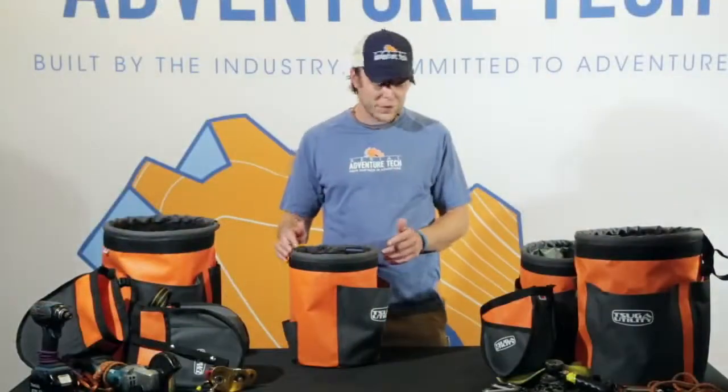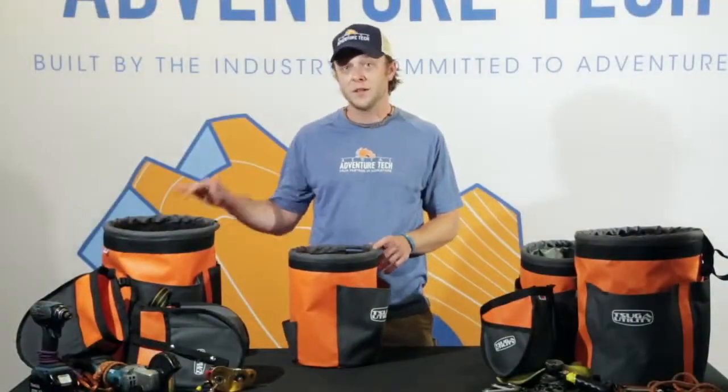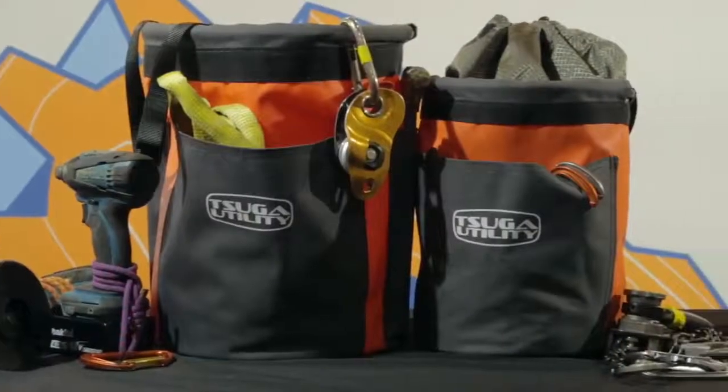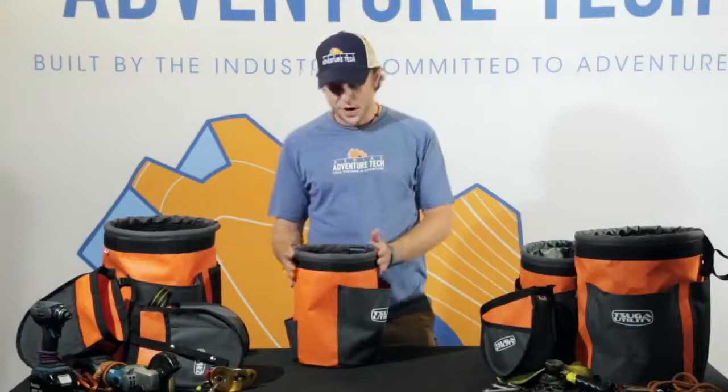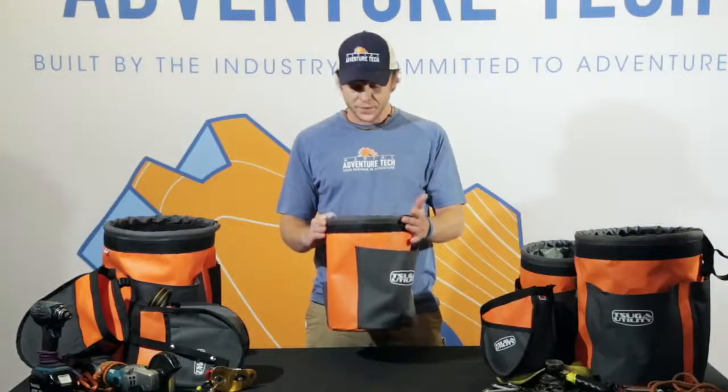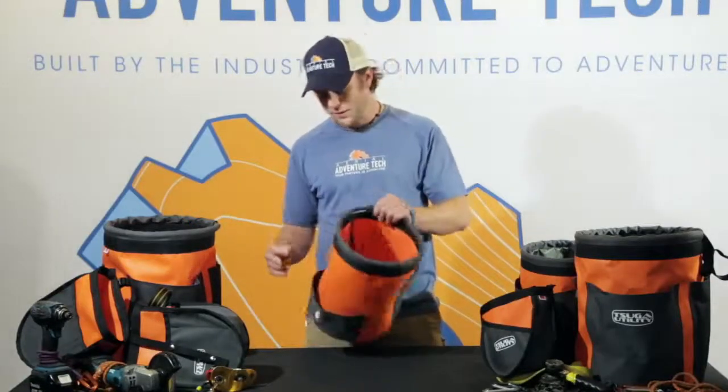We have two different versions — the small pole pig and the large pole pig. We also have some variants off of that I'll talk about in a second. First off we have the small pole pig, which is a haul bucket.